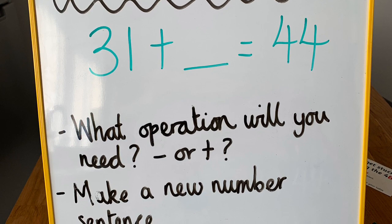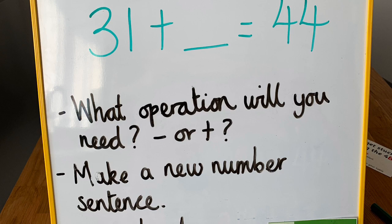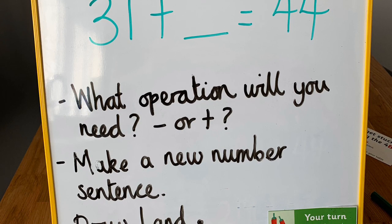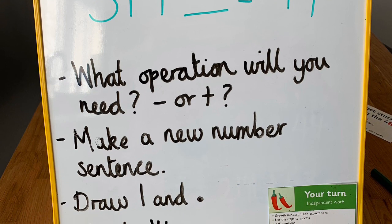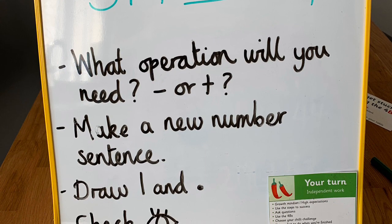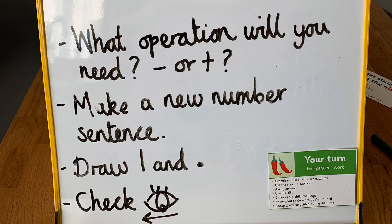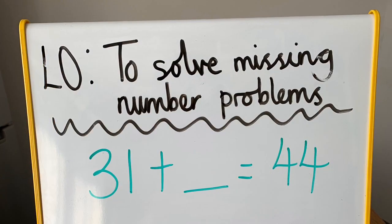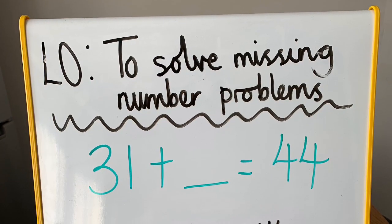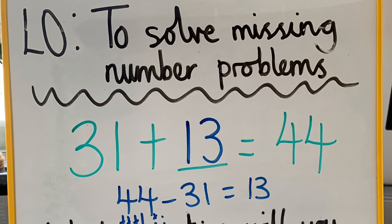Are you ready for a challenge? You are going to have a go at: 31 add something equals 44. Think about those steps to success really carefully — what operation will you need, addition or subtraction? Then make a new number sentence, draw your chips and peas like normal, and don't forget to check back. Pause the video now and have a go. Here's your check — you should have got the answer 13. Did you get it correct? Well done, Year 2.